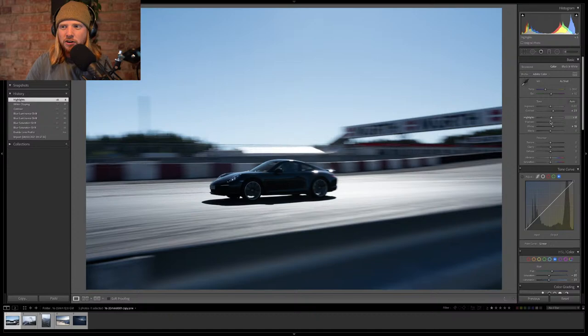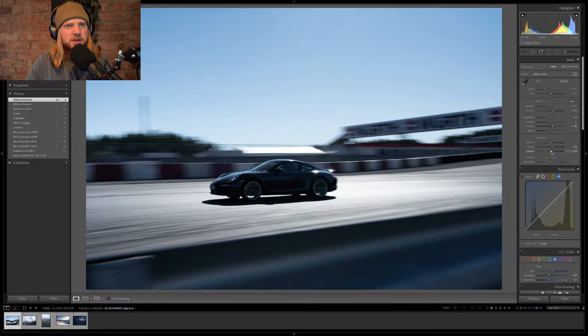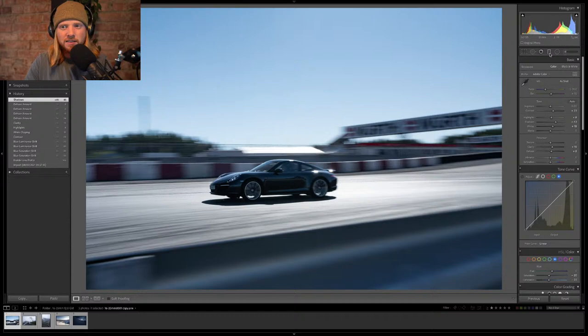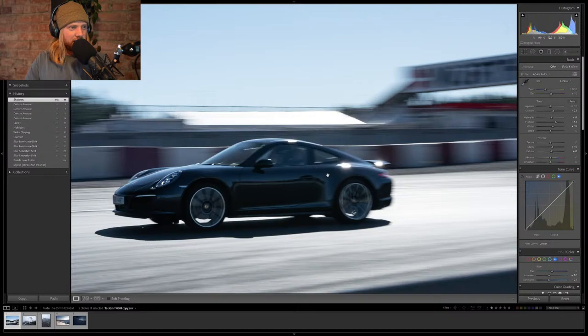Let's add some contrast, get some highlights going. If you're watching, drop a line in the chat and let me know how your day is going — I'll reply to everything. If we dehaze we get a lot of punch; if we go the opposite way it gets a bit brighter. Let's dehaze to about 8 — that's a good number. Shadows — I'll save some of that because I think the car has pretty cool lines that emphasize its shape.